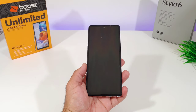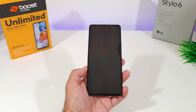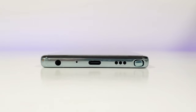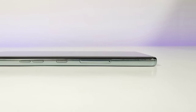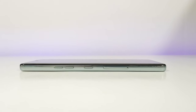Moving on to the Stylo 6 — here it is. It comes with a pre-installed screen protector on the front. Starting the tour on the right hand side, you've got one button — your power button — nicely chromed out. On the bottom you got your stylus, single down-firing speaker, Type-C charging port, mic, and a 3.5 millimeter headphone jack. On the left side you've got volume rockers up top, a dedicated Google Assistant button in the center, and your SIM and micro SD card tray below that.